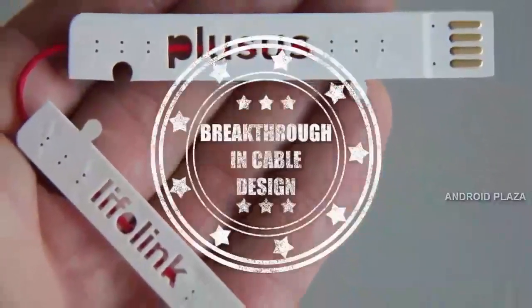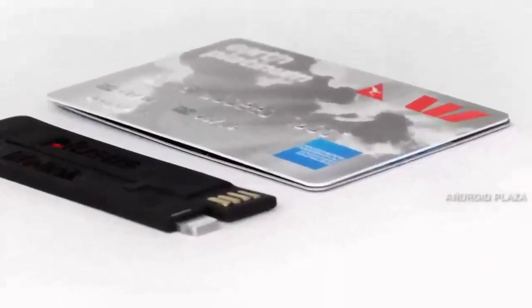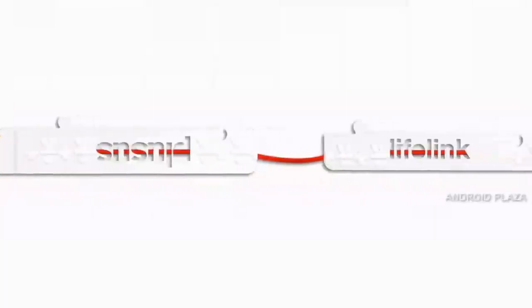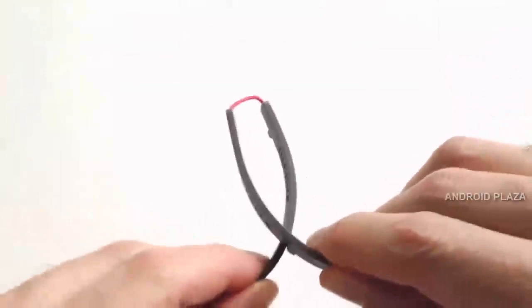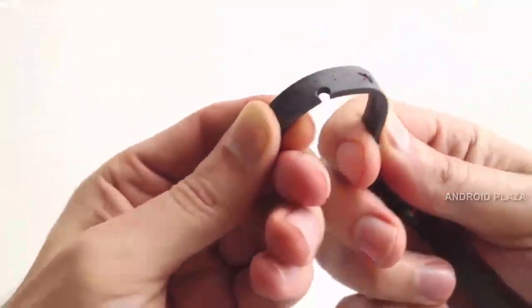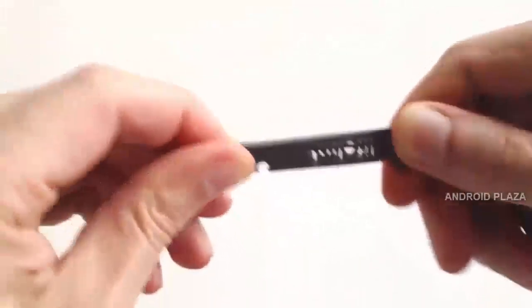So what makes Lifelink such a breakthrough in cable design? Firstly, it's as long as your credit card and amazingly as thin as two combined. But when opened, it extends to more than double its length. Secondly, the tough red cable is engineered with Teflon technology, making it a heavy-duty compact cable that's both flexible and built to last.